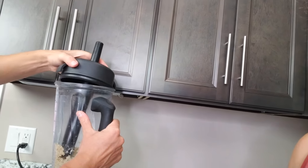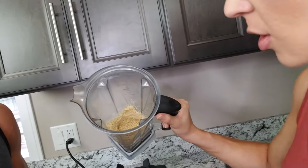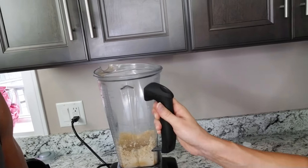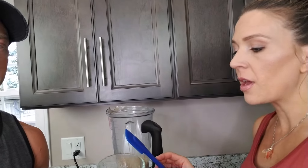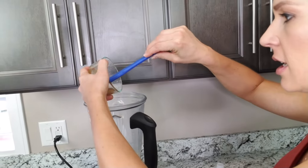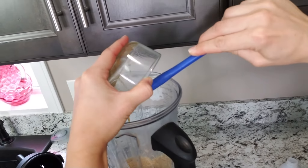Once you have that done, we're going to start adding in our ingredients. So after blending, it basically looks like a powder — it almost looks like flour, honestly. That's why you bake it to make it more of a flour, like chickpea flour. So we're going to add three tablespoons of honey — organic, natural honey. Natural sweetness.